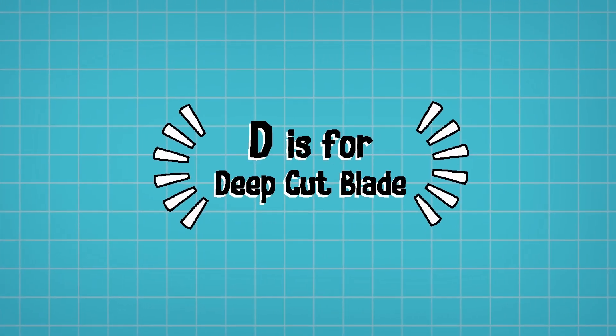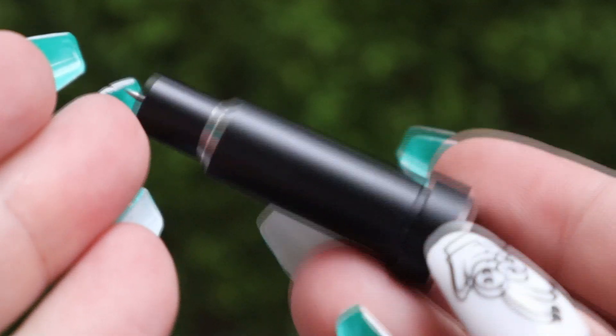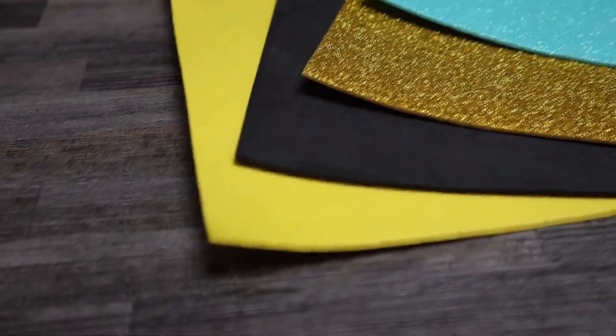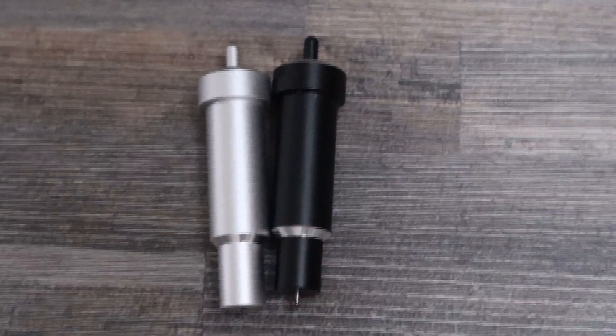D is for the Deep Cut Blade. The Deep Cut Blade is one of many additional blades you can buy for your machine. It has 1.7mm clearance and will cut all of your thicker but not necessarily harder materials — things like craft foam, some faux leather and even some thinner types of leathers. This blade housing is not compatible with the Fine Point Blade, as the Deep Cut Blade holder itself is shorter than the Fine Point Blade to allow clearance for the thicker materials, so you won't be able to use them interchangeably.